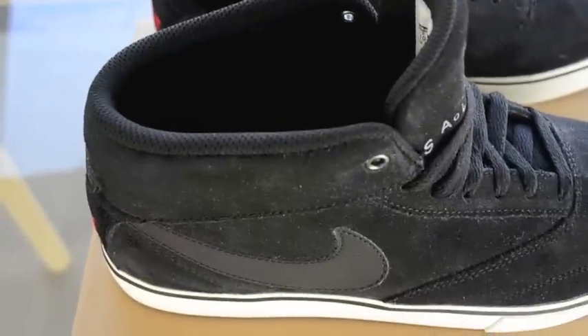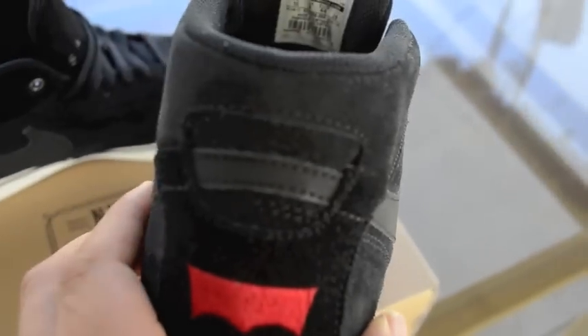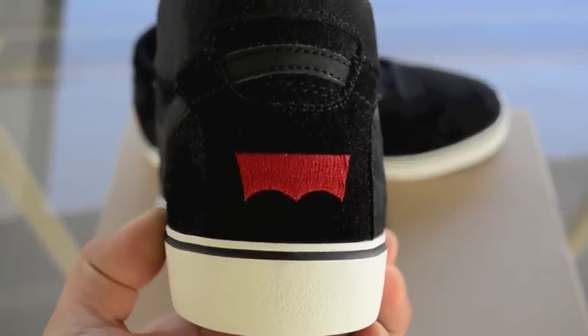Let's get into the whole upper — pretty much all suede upper, except for the swoosh, which is leather. It goes around the shoe, also on the other side. That iconic logo right there, the Levi's.